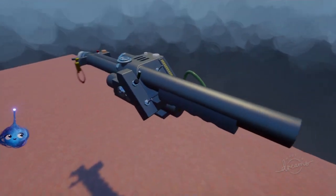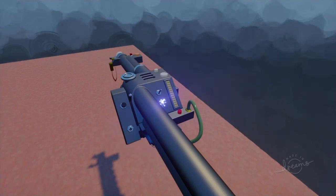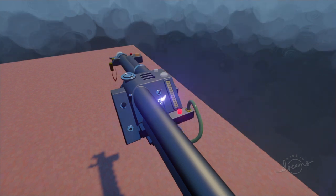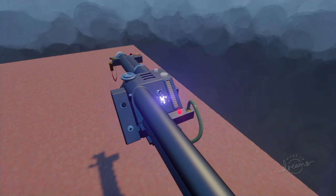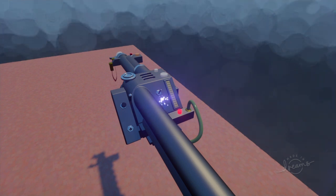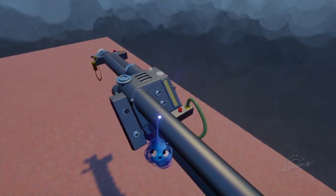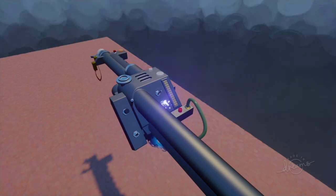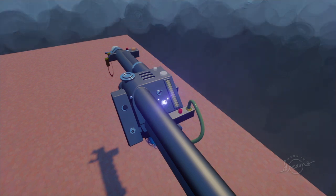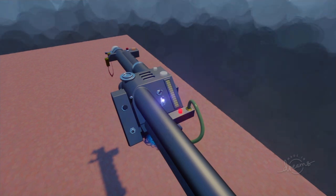Okay, the first switch turns on the slow ball light — nothing more, nothing less at the moment. Cosplayers use it for switching through firing modes when they handle real recreated props with lights and sounds. I may use it for playing the main theme from Ghostbusters — I'm not sure yet. But you can flip the switch and the light goes on — why not.